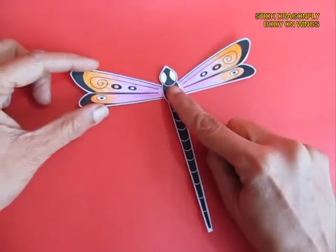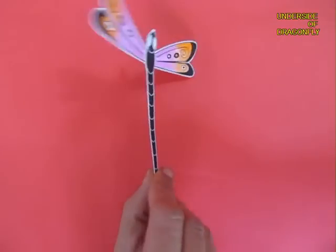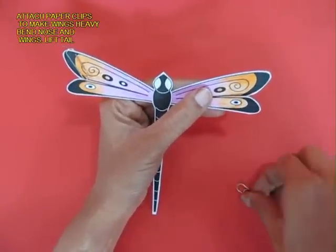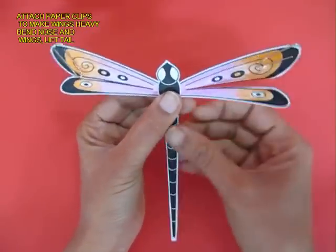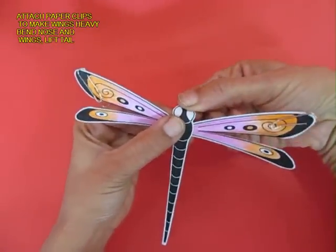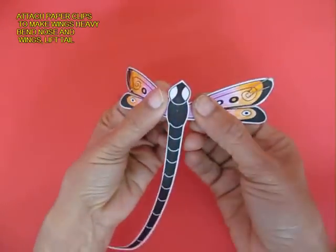Only the eyes would be in the front. If you reverse it, you can see the white rear view of the dragonfly. Now attach two paper clips on the main wing tips, lift the rear wings, bend the eyes in the front and uplift the tail.